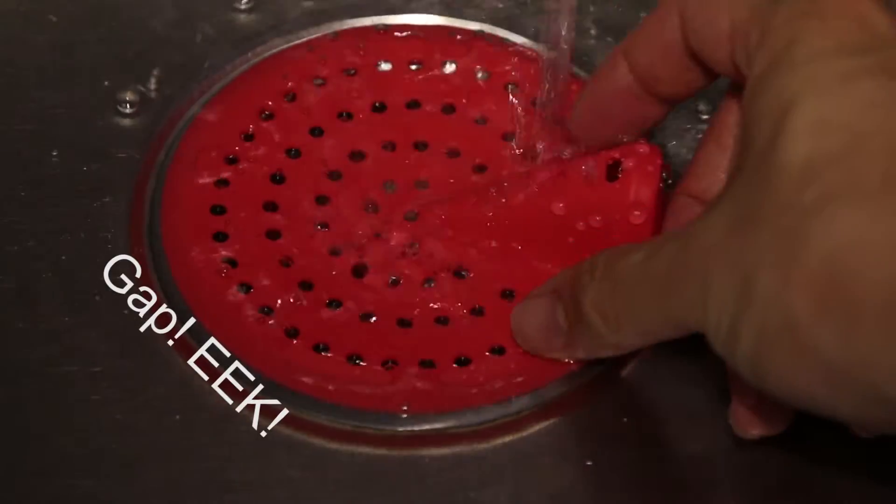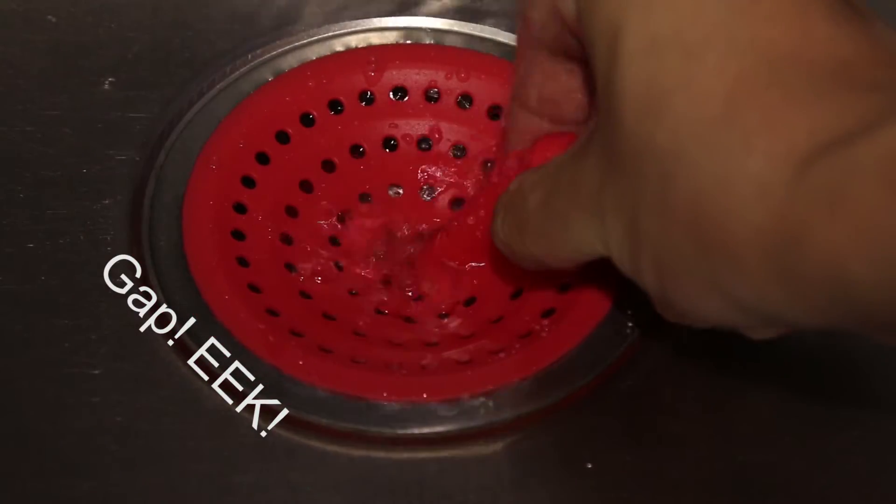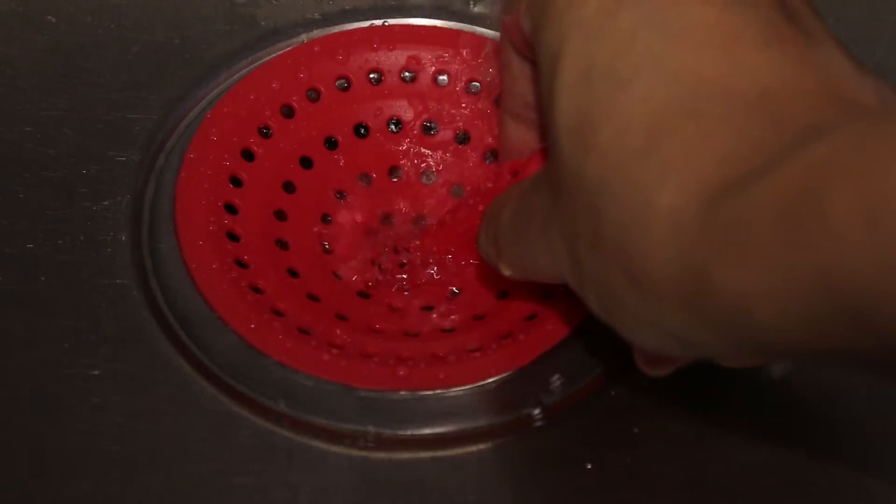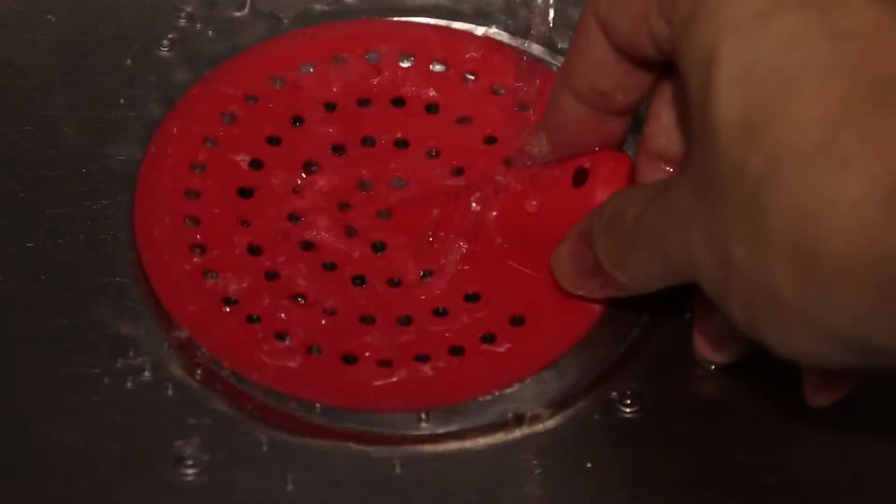When you squeeze the nubbin, it folds inward to collect the debris. There is a slight flaw though — when I squeeze, there does release a gap in the sink, so that you have to be aware of.